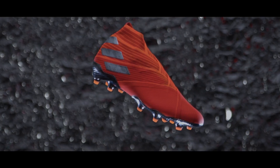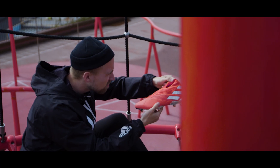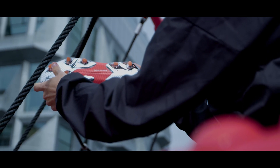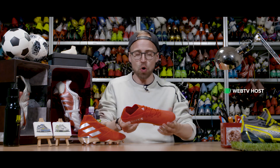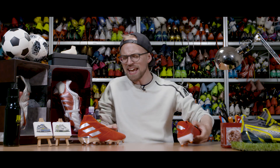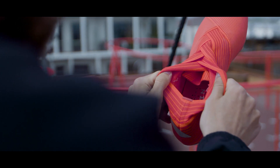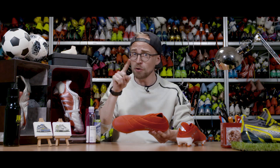This is the Nemesis 19 Plus, which takes the idea of making a boot out of medical tape to the next level with one of the most spacey-looking boots to date. It is accompanied by a low-cut laced-up 19.1 version as well, and today we're going to peel back the layers to take a deep dive into the tech of the boots to help you figure out if it's a cop or a drop.